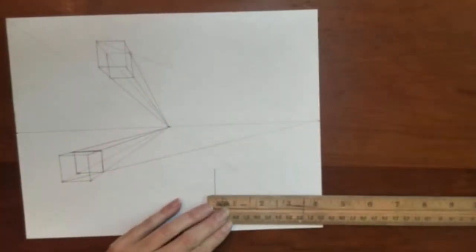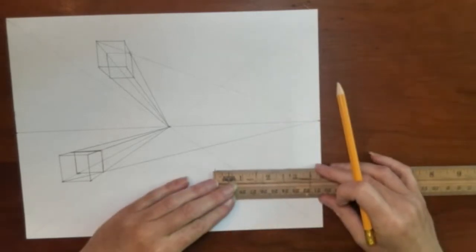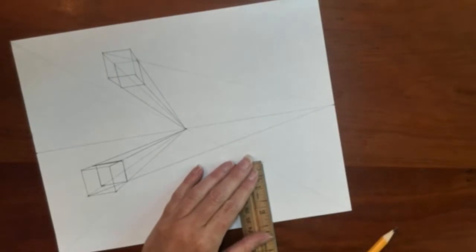Your cone of vision passes through the special vanishing point left and right. Boxes drawn near the outside edges of the cone of vision will appear to be more distorted, while boxes that fall more in the center will not be.